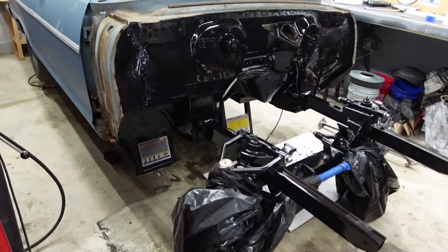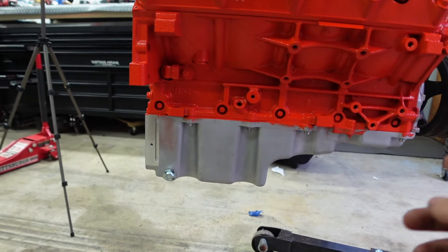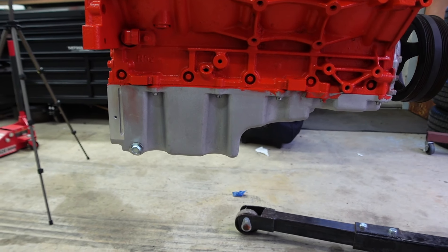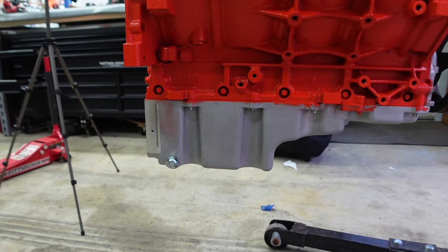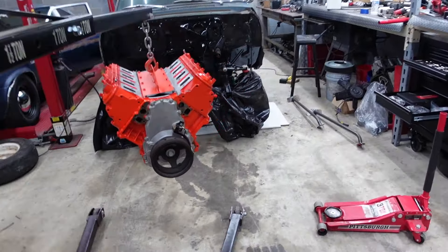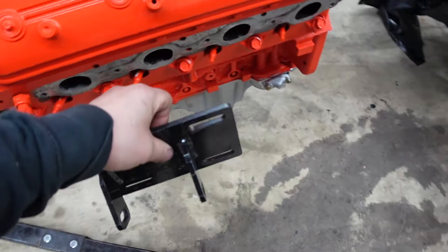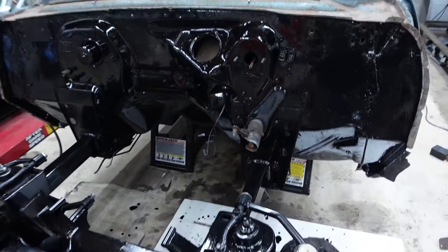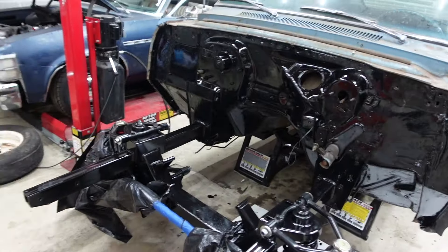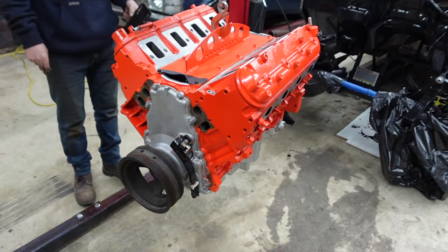We're going to let it dry and then try to put the motor in to see how everything mocks up. The SpeedLab oil pan is a lower-profile design so it can clear the steering rack — the rack sits really high and would interfere with a stock pan. We measured and a stock pan would drop another inch and hit the steering rack. We've also got universal motor mounts — actually for an S10 but they work well and are slotted so we can position the motor. We want to test-fit the SpeedLab headers too and check clearance with the steering shaft.